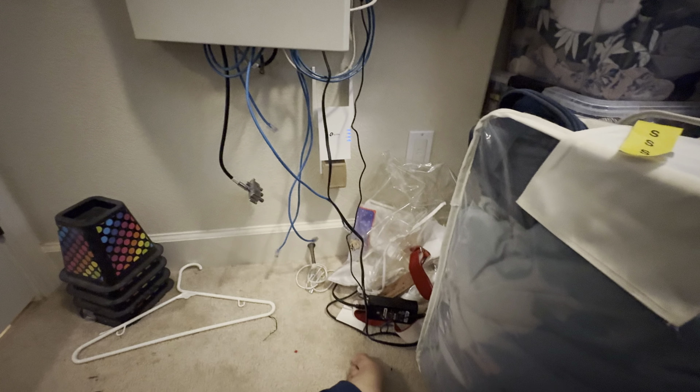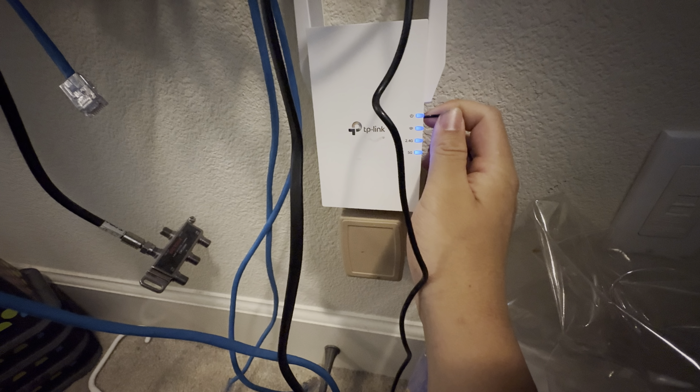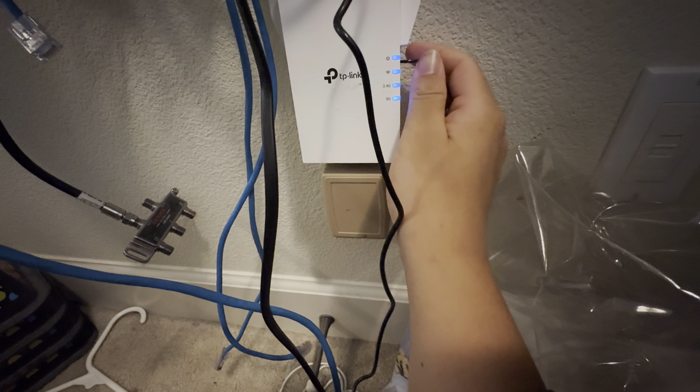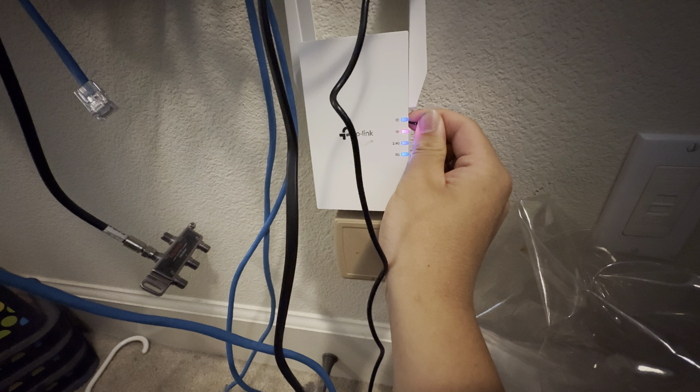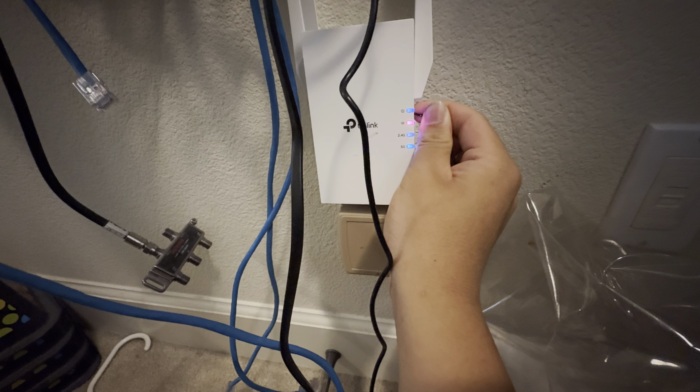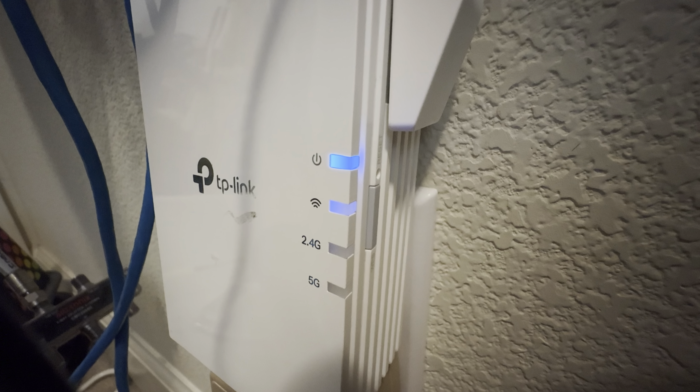I'm going to show you how to set up this with Wi-Fi using the WPS button. If it's already set up, you just want to push and use a small tool on the side where the reset button is — it depends on the location of your Wi-Fi extender. Press and hold, then release, and you'll see all the lights turn off. For my model, the WPS button is the gray button.